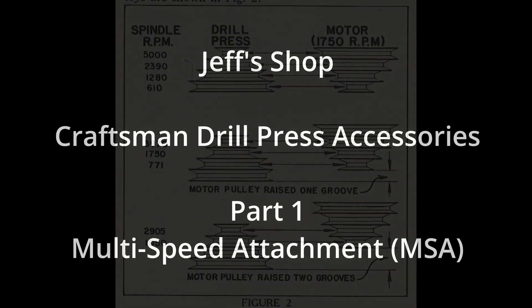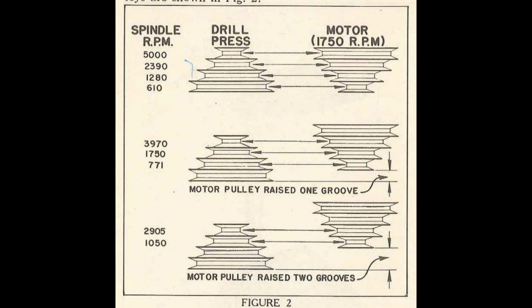All base model classic Craftsman drill presses, the 100 series and the 150 series, had two four-stage pulleys on them. Depending on how you arrange the pulleys, you could get up to nine different speeds, ranging from 5,000 RPMs down to 610 RPMs. But 610 RPMs is still too fast to drill metal.